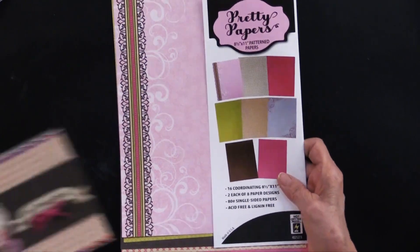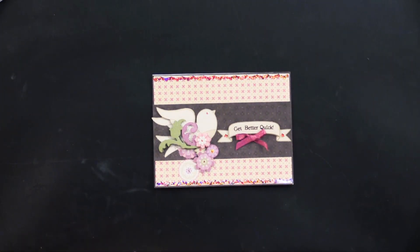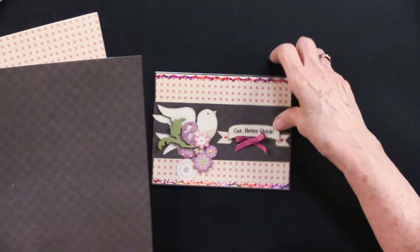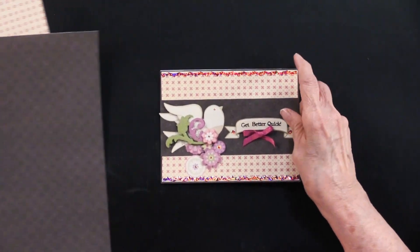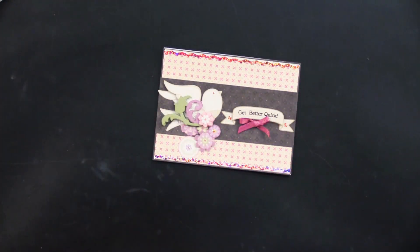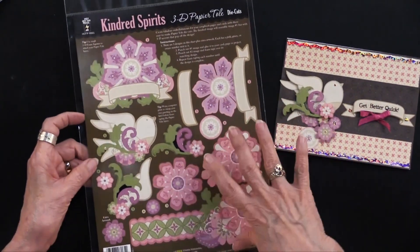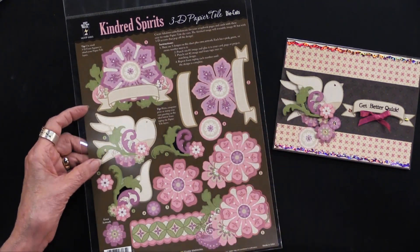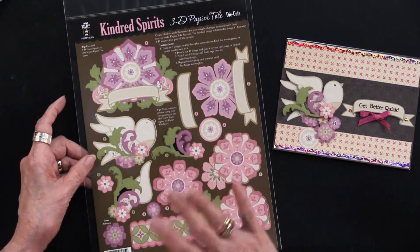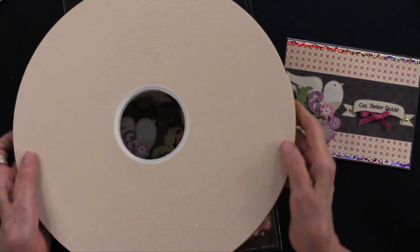Getting in a bit closer, you can see the papers used are the x and that black-brown — a beautiful look. We have paired this with some of the paper toll. This paper toll is called Kindred Spirits and, like all paper toll, they are die cut. They are also numbered, so if you want to layer them with foam tape you can do that very easily.